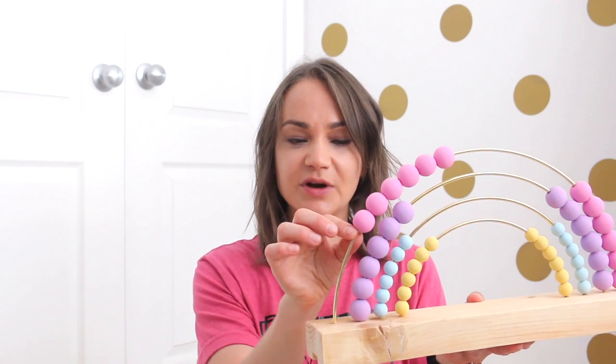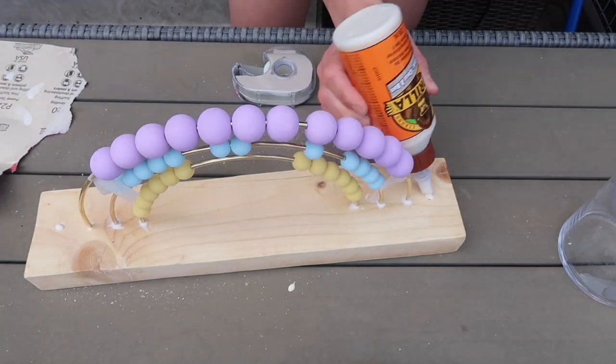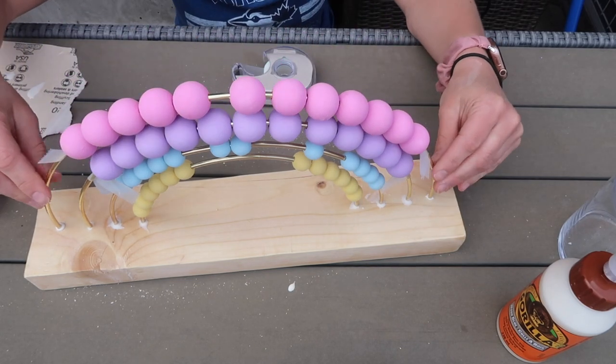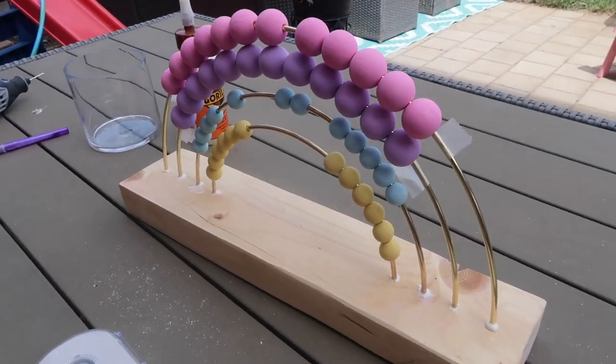A tip I found: just put a little piece of tape up at the top of the hoop to keep the beads held up so they don't slide down and accidentally stick to the wood board — because then they just wouldn't move and that wouldn't work. Last but not least, wait for the wood glue to completely dry and you are done!